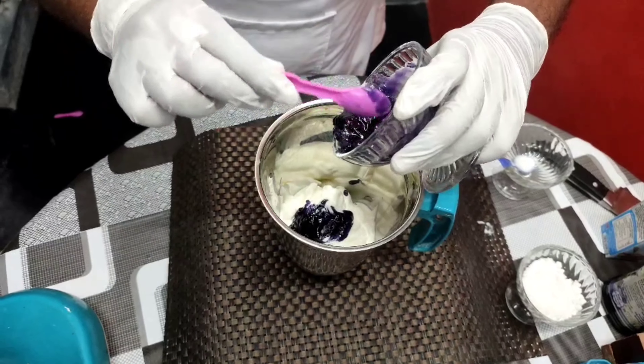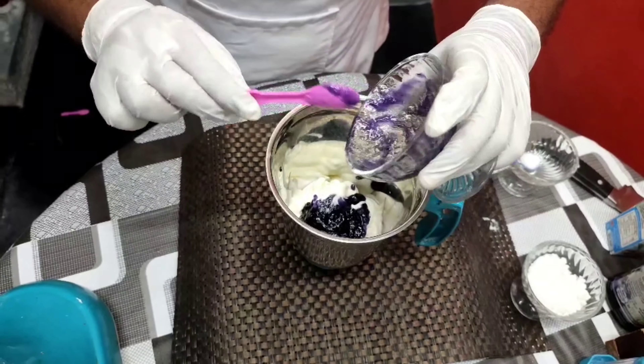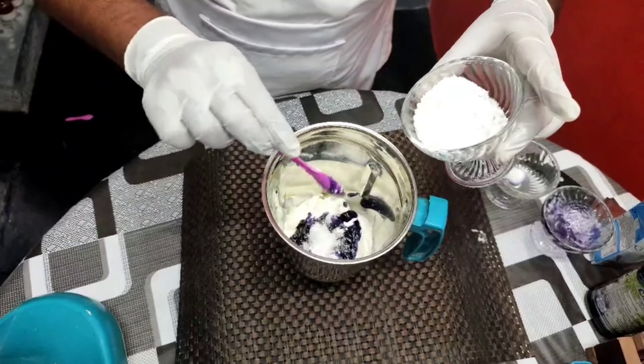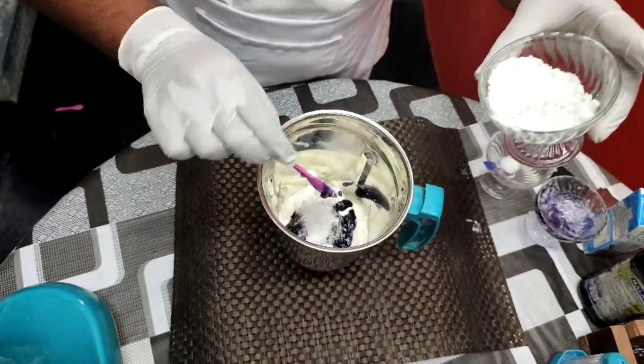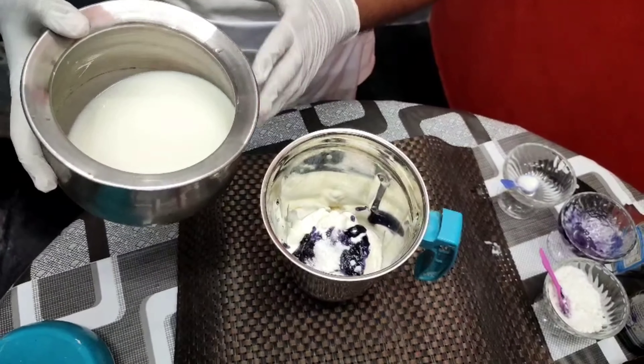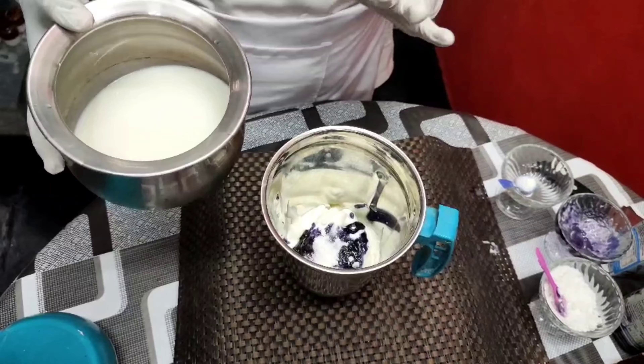Add 2 to 3 teaspoons of sugar powder. I will add it now.